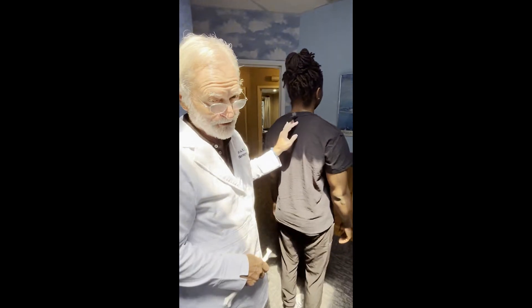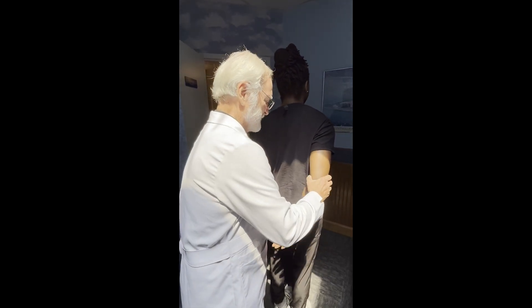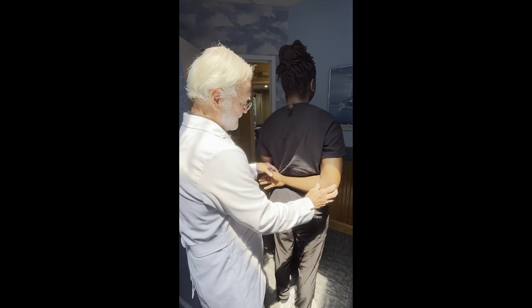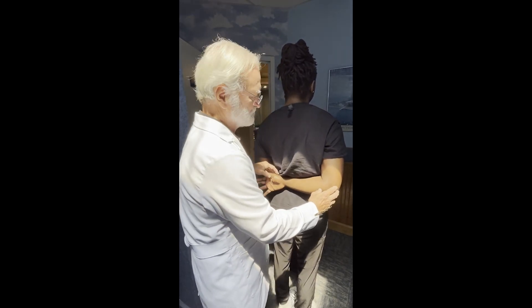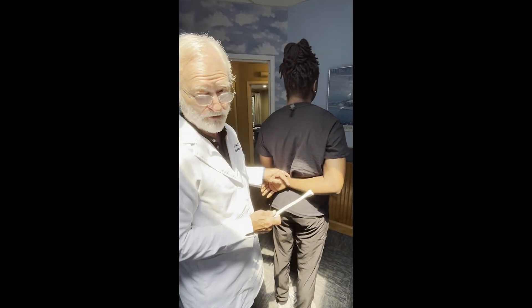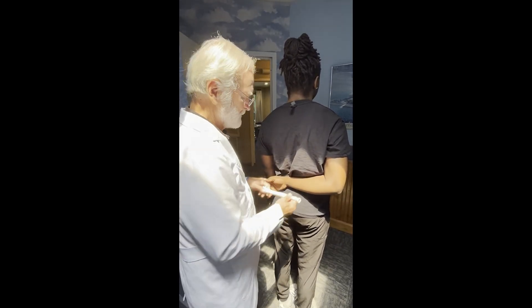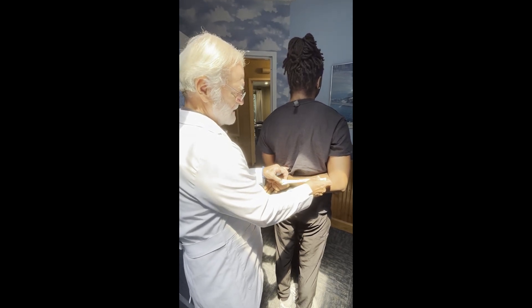Stephen happens to have a posterior shoulder dislocation. To do this, all you do is take the arm, put the hand behind the back, just like this. Lift the hand off the posterior surface of the back. I'm not going to do that to Stephen because his shoulder's really in good shape, but I happen to have a radius — we'll pretend it's in his forearm with his hand on it. When you bring it back, you rotate it off.